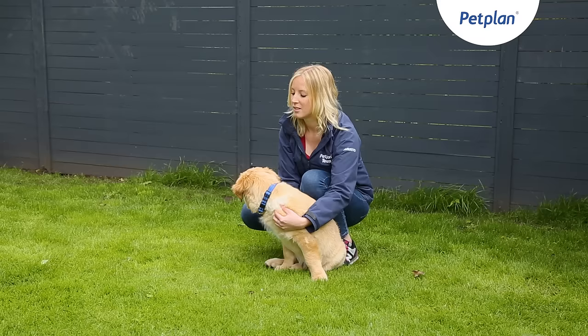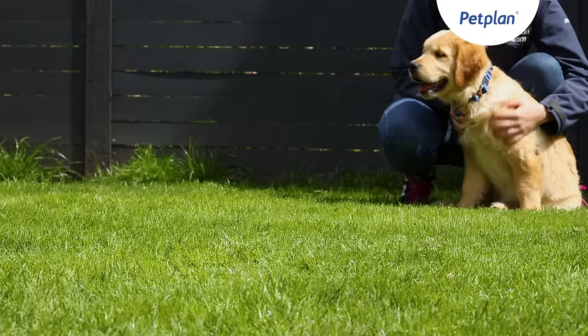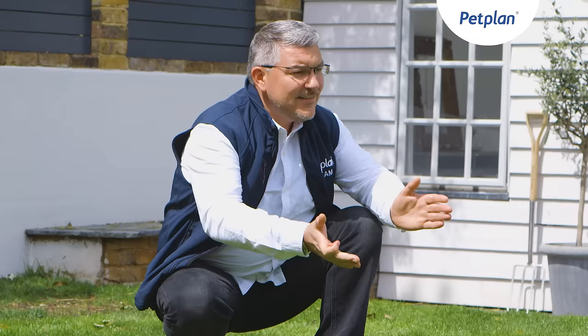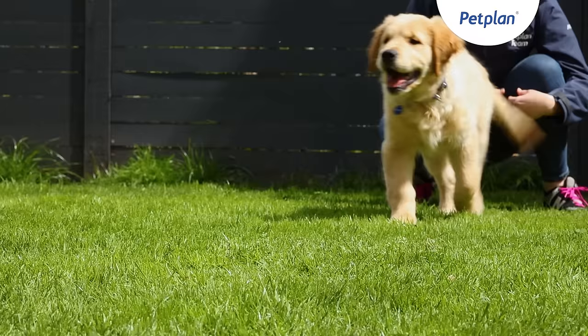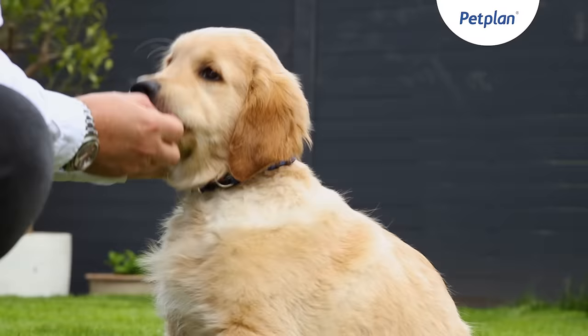Moving on from a very simple short distance recall with the dog on the lead — once that's looking nice and settled, we can then do this at a greater distance. Here I have my helper Kate and she's holding Teddy. Take note of my body language and tone of voice, because these elements are key with the recall. Teddy, come on then — good boy, good boy, sit!